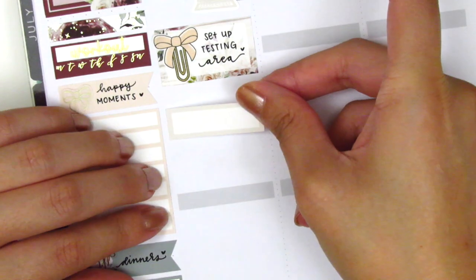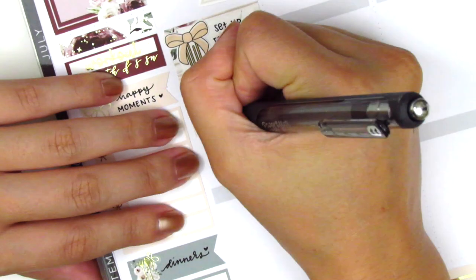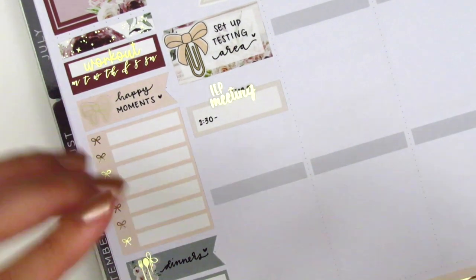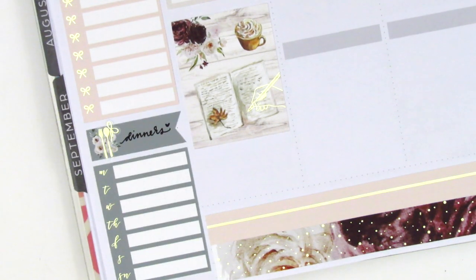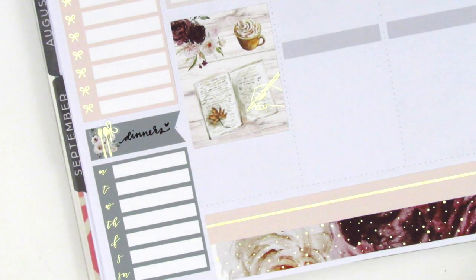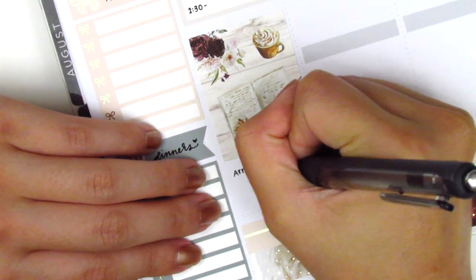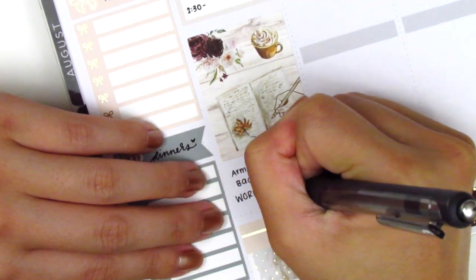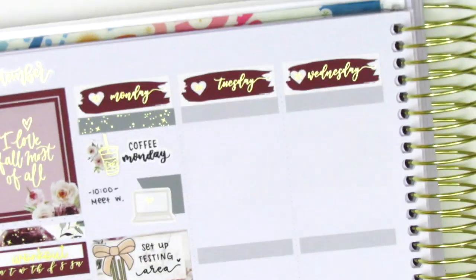I had an IEP meeting that afternoon — if you're new to my channel or not in the field of education, IEPs are meetings that we hold for students who are in special education — and that gold foiled sticker is from Hazel sticker. I then placed down a full box underneath and at the very bottom I wanted to mark a workout that I did that day. I was super motivated to work out this week so I actually did quite a few workouts, which was great. The foiled shoe sticker is from Paper Muse Crafts and I layered that on top of a circle icon that came in the kit.